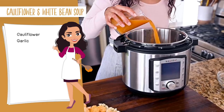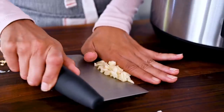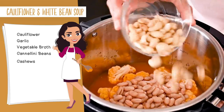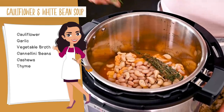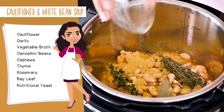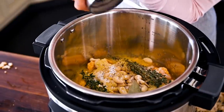Now we're just going to dump all of the ingredients into the Instant Pot: two cups of vegetable broth, the cauliflower florets, the chopped garlic, one can of drained and rinsed cannellini beans, a half cup of raw cashews for creaminess, a few sprigs of fresh thyme, a sprig of rosemary, and a bay leaf for some woodsy notes, a few tablespoons of nutritional yeast for savory depth of flavor, and of course some salt and pepper to season.